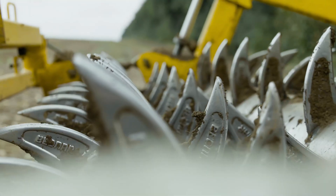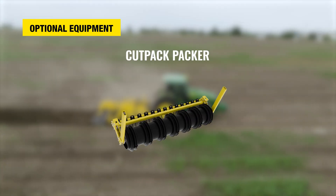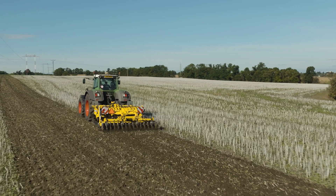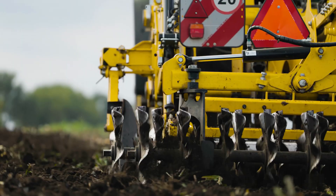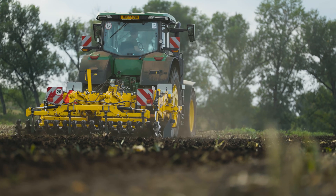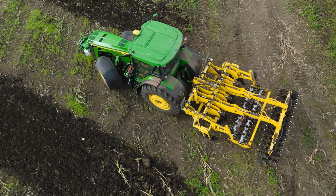The Terraland TN Prophy can be equipped with two types of rear packers: the classic double-row spiked packer with adjustable axial distance, or the heavy-cut pack packer for high-quality closing of the soil profile. Behind the rear packers is a double-row cutter disc section with 520 mm diameter discs. The special shape of the discs ensures the efficient crumbling of clods, excellent covering of plant residues, and precise levelling. If necessary, the cutter disc section can be disabled.